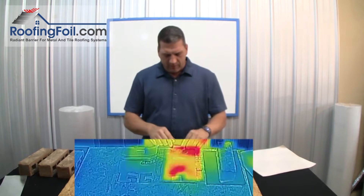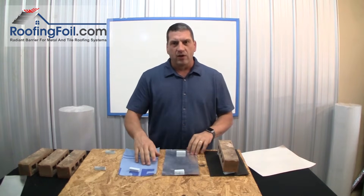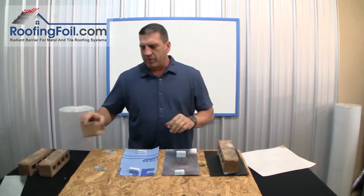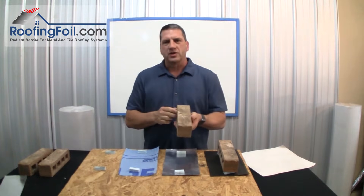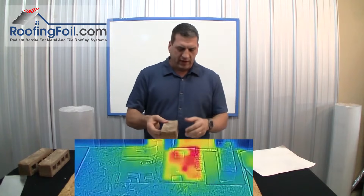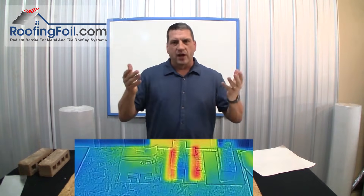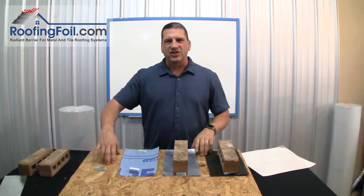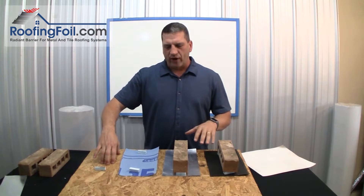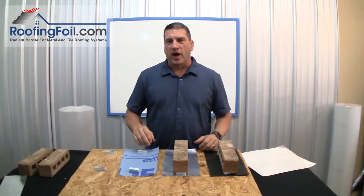I've got little half-inch foam spacers and that's going to represent the airspace between the roof deck and the underlayment. I'm going to heat up these bricks to 190 degrees — about as hot as any typical roof ever gets. We're going to put each hot brick on each station and see what happens after about 10 minutes. Then we'll take up the bricks and the underlayment and you're going to see just how much heat has transferred into the roof deck under each product. You're really going to be surprised.